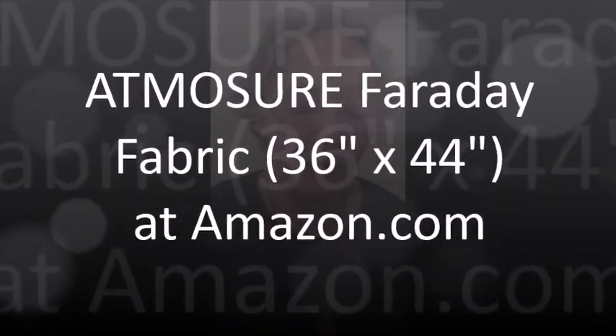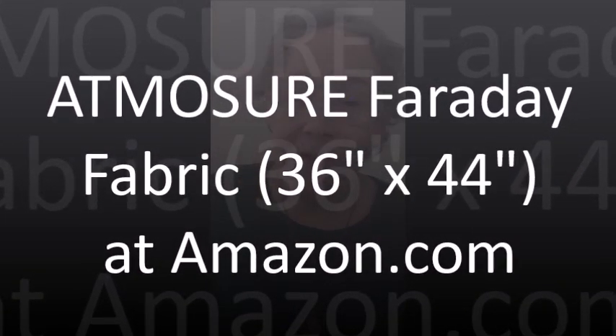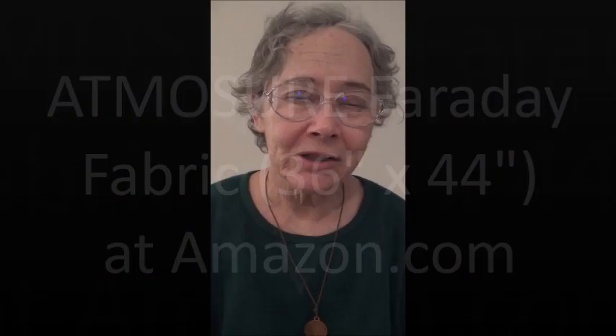By purchasing this product that I found on Amazon, which seems to be working much better than copper fabric for me right now — there's a Faraday fabric by a company called Atmosure, A-T-M-O-S-U-R-E. It's sold on Amazon for $25 or $30. It's just the right size, 36 inches by 40-some inches, to drape over your router to prevent leakage of Wi-Fi.